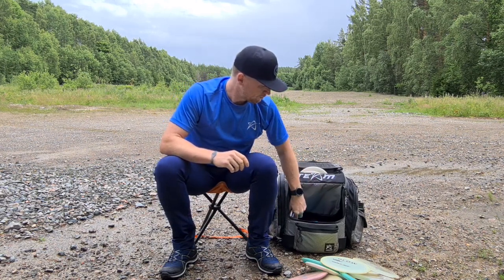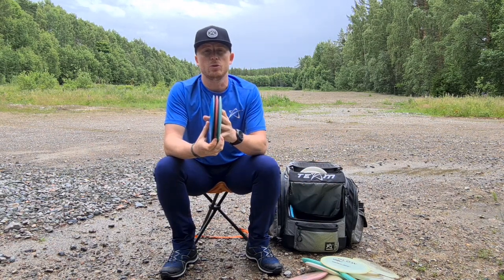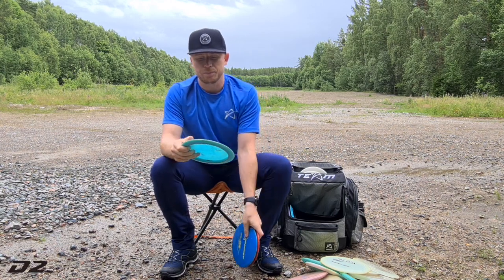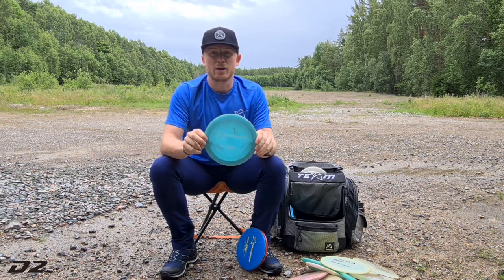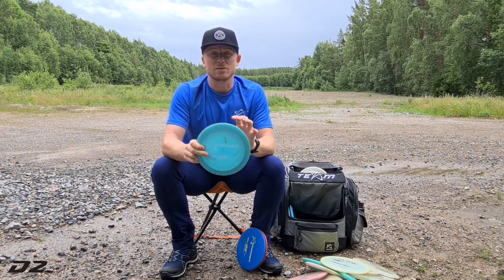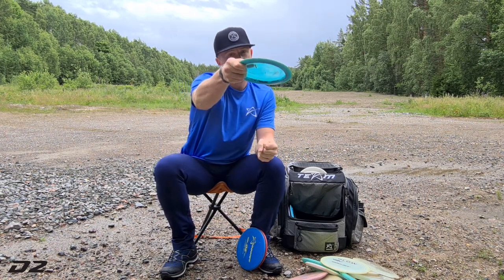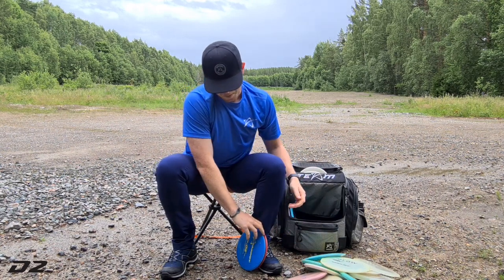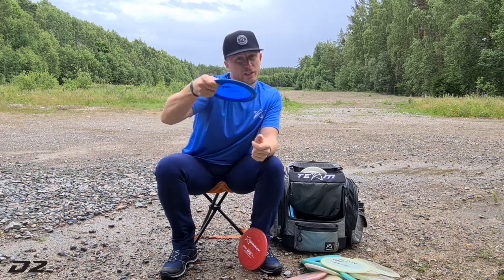Then we're moving up to the distance drivers. I bag three D2s with different stability. Starting with the flippiest one — I got this from a good friend of mine. When I want maximum distance I go for this disc, the 400g D2. I can put it on a little hyzer, it just flips over and holds the line. Then I have another D2 that is so straight — it just flies straight like a rope.